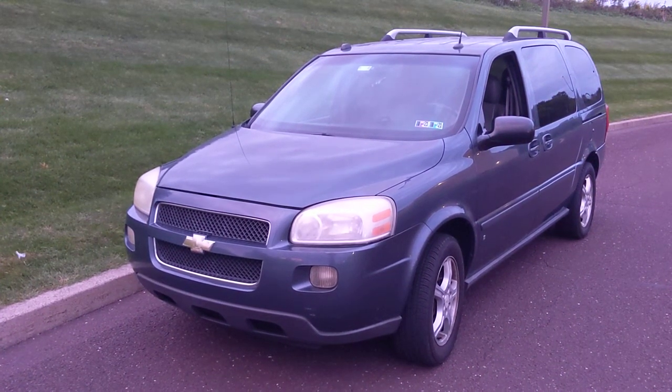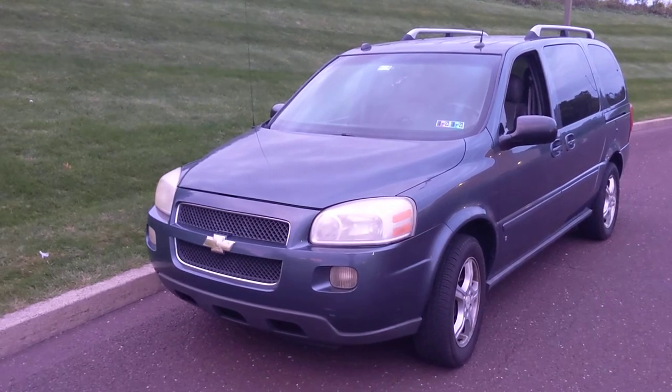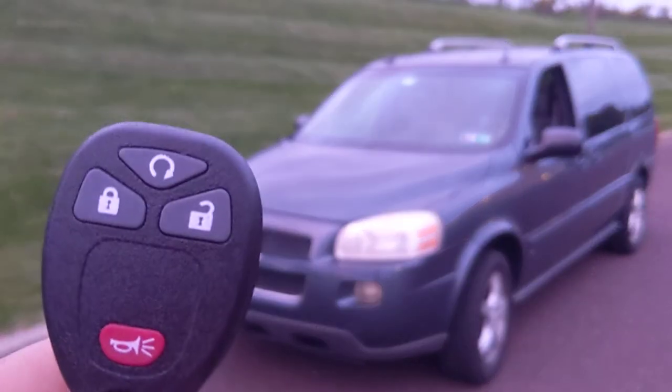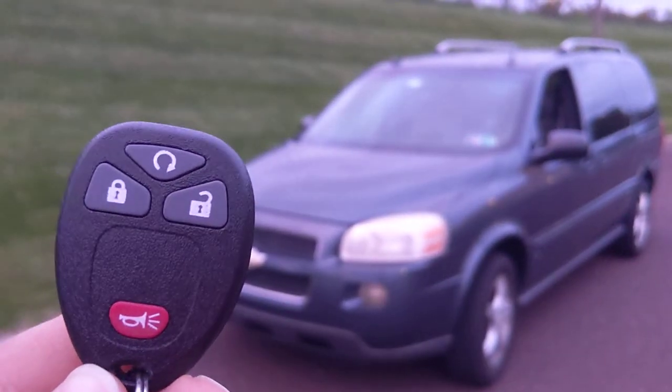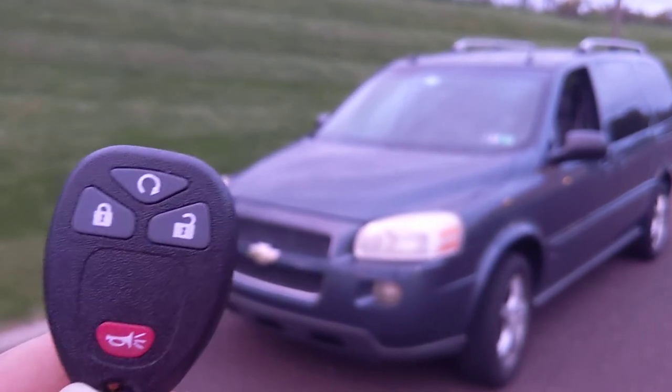Hi everybody. This vehicle is a 2006 Chevy Uplander and this is the key fob for it. This vehicle has a feature called remote start and it's controlled with the key fob.